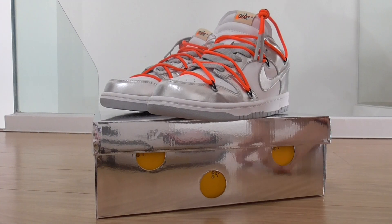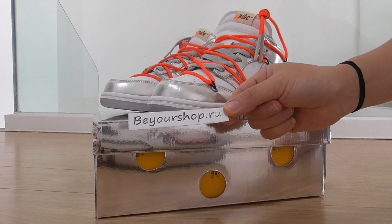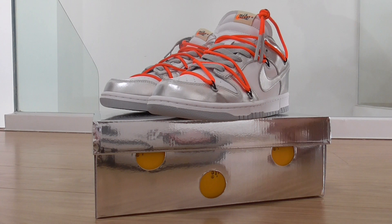Hey friends, welcome back to my channel. This is from buildshop.ru and today I got the new sneakers here — this pair is ready to ship. If you want to copy this one, you can check my web link. You can check more details there and also contact us if you have any more questions.